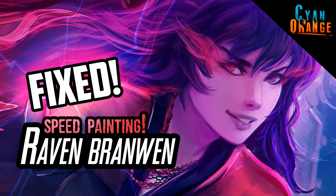Hey guys, Sonia here. Yes, just as the title implies, I fixed Raven's face.